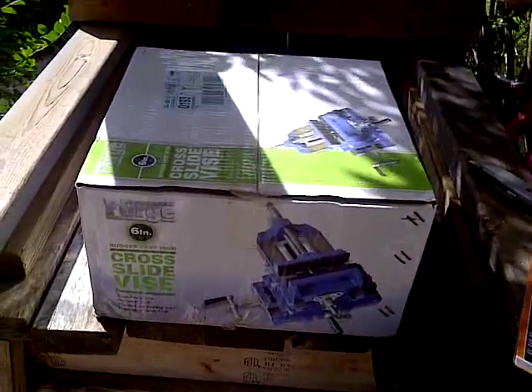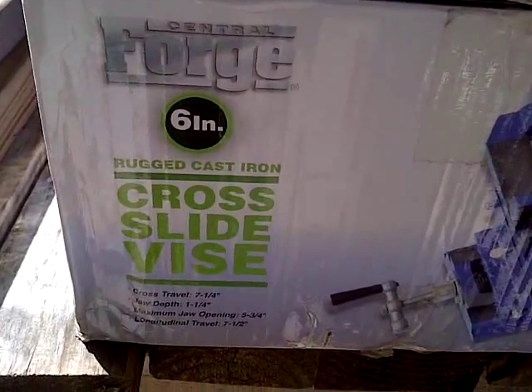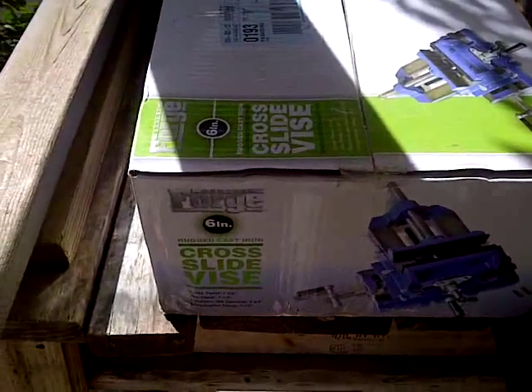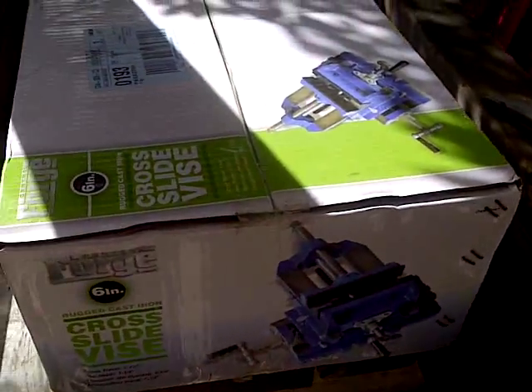Hey everyone, welcome back. This episode, I'm going to open the box of this cross slide vise. If you've seen some of my previous episodes, you know why I got this — I'm going to be making my polymer lower using this.